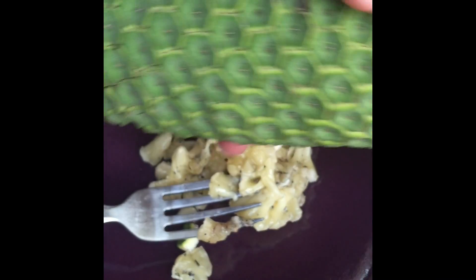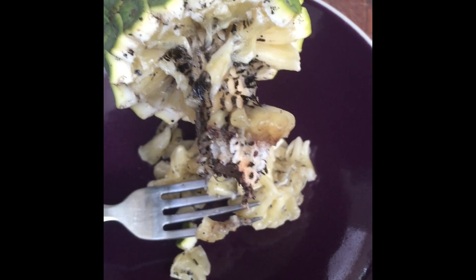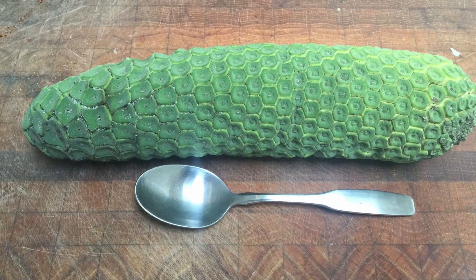I'll take the rest of this and put it in the refrigerator for later. Well, that's Monstera Deliciosa and thanks for watching.